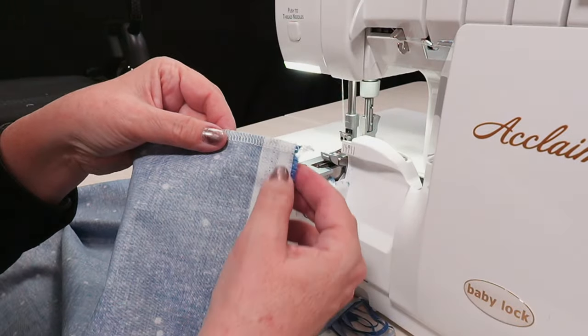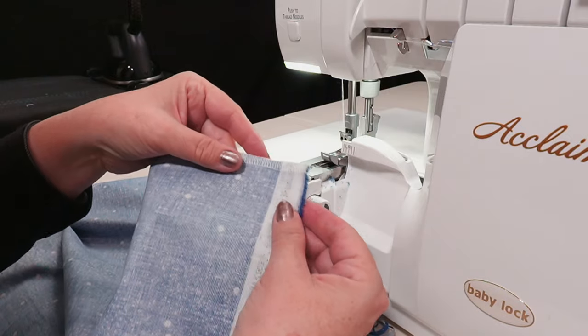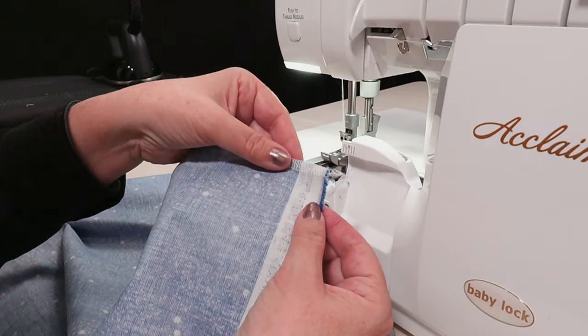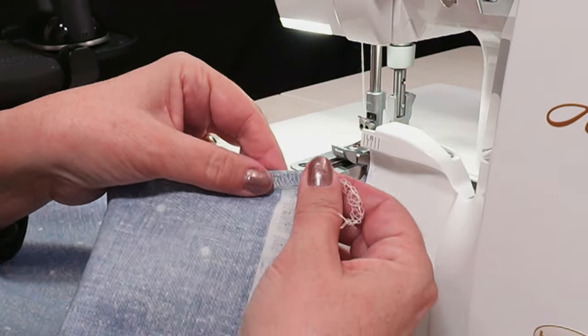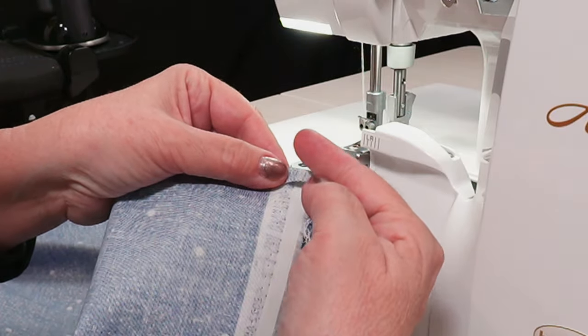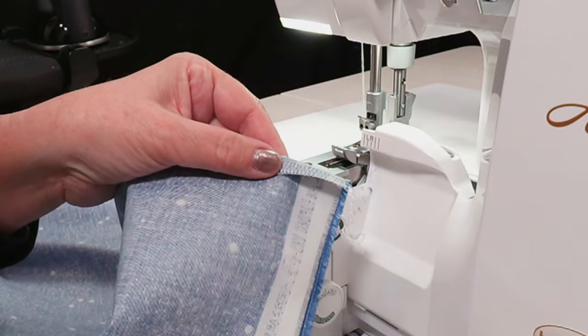One thing I'd like to show you is how to do what's called a wrapped corner. In order to get a beautiful corner from the outside, all I'm going to do is take that first serge seam, fold it in right on the seam line, and then at the very beginning and at the very edge, I will go ahead and continue serging all the way down.